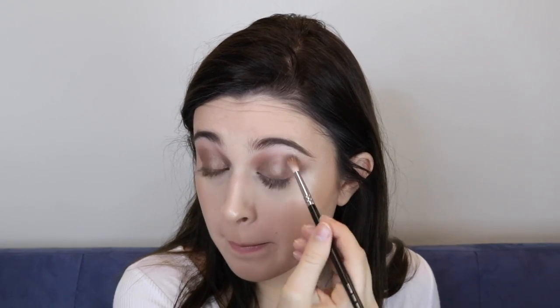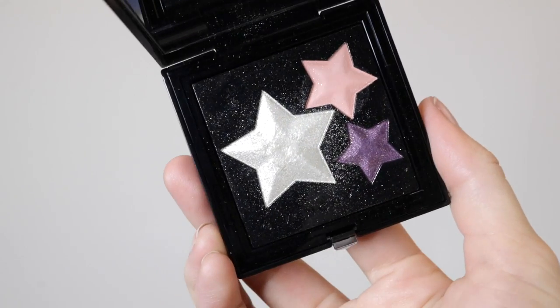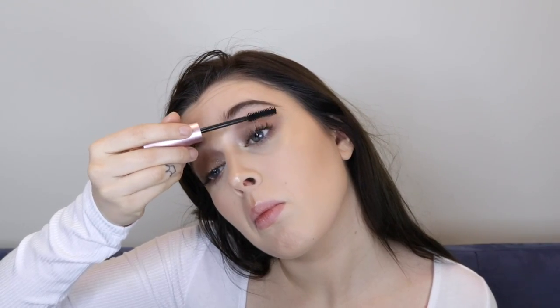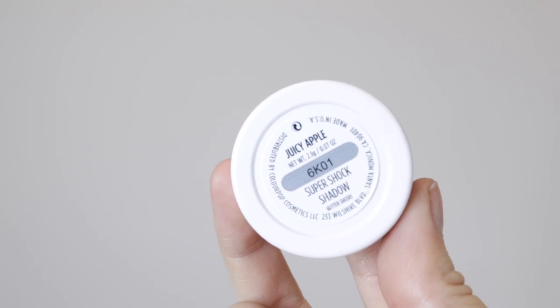I'm going back to blend the eyeshadow a little more, taking that shade from the Modern Renaissance palette on a brush and applying it under my eyes just to make the look glow together perfectly. Then I'm going in with that white shade from the Givenchy palette on my inner corner. For mascara I'm using my holy grail — the Too Faced Better Than Sex mascara. I love this stuff so much.